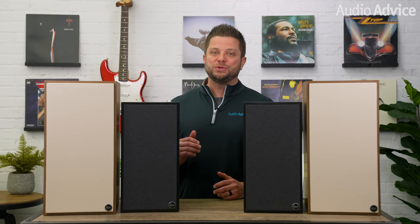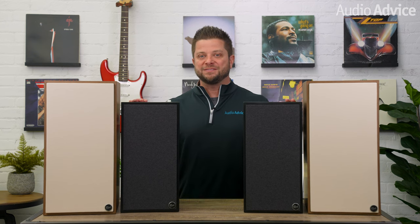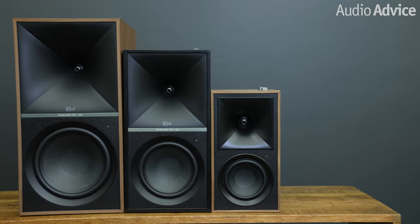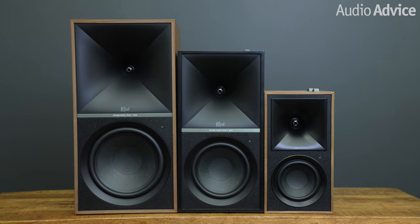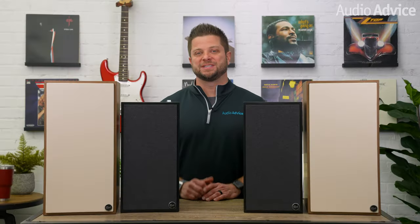Now Klipsch is delivering two new sets of powered speakers under the heritage-inspired family of products, the 7s and the 9s. These evolved from the Fives and share quite a few similarities, so much of what we'll talk about here are the comparisons between the three. As you can see, the major difference is size.